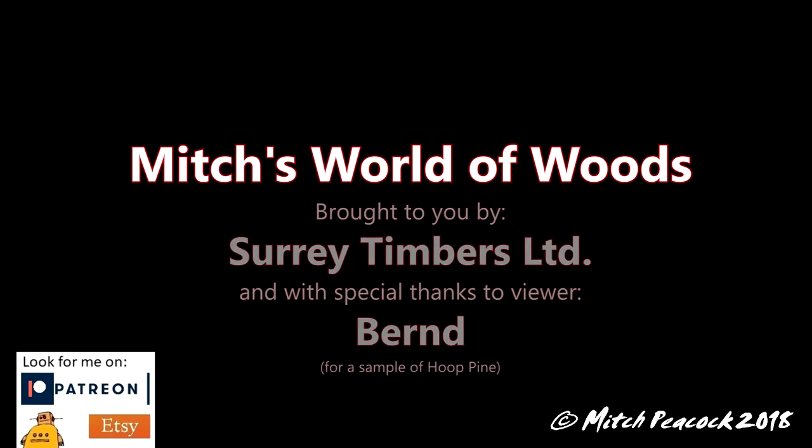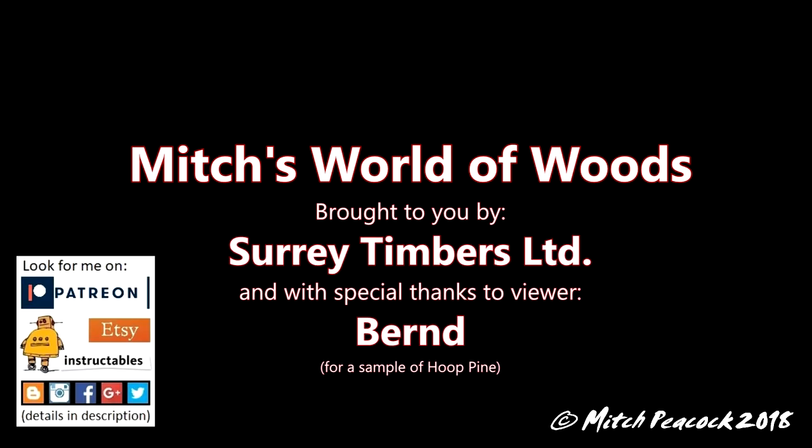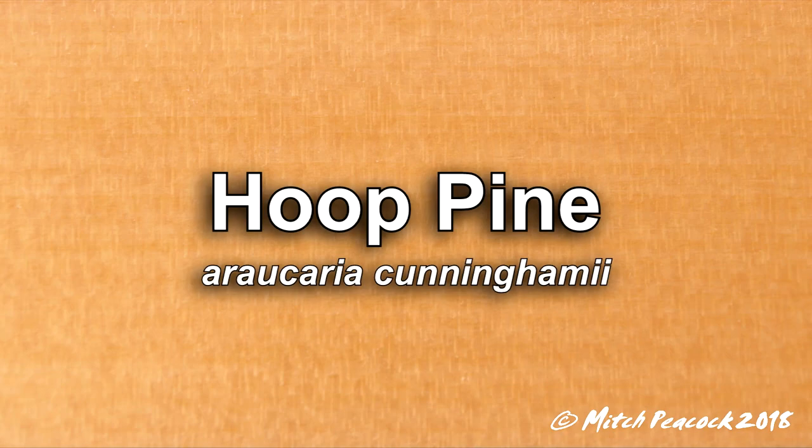Mitch's World of Woods, brought to you by Surrey Timbers Ltd, suppliers of local and exotic hardwoods. Special thanks to Burnt for supplying me with a sample. Hoop Pine, Araucaria cunninghamii.